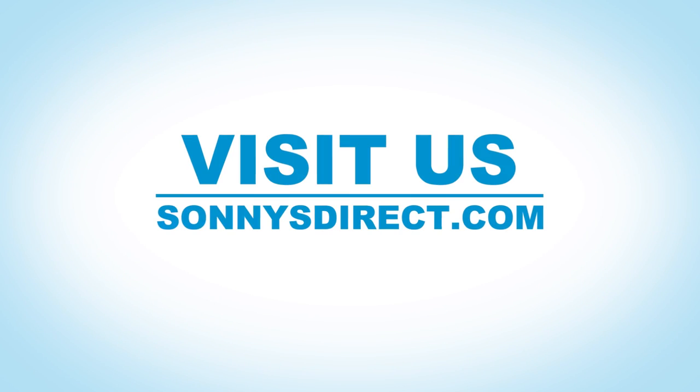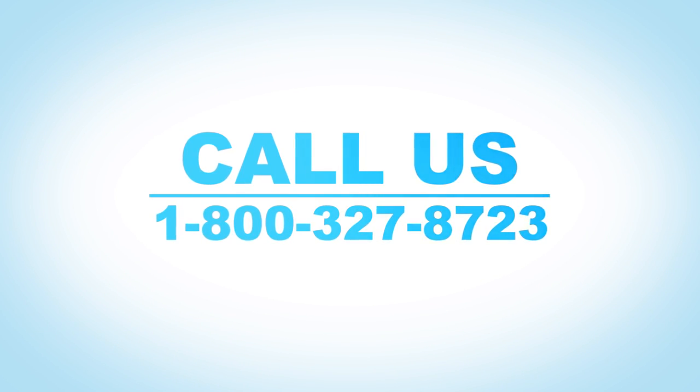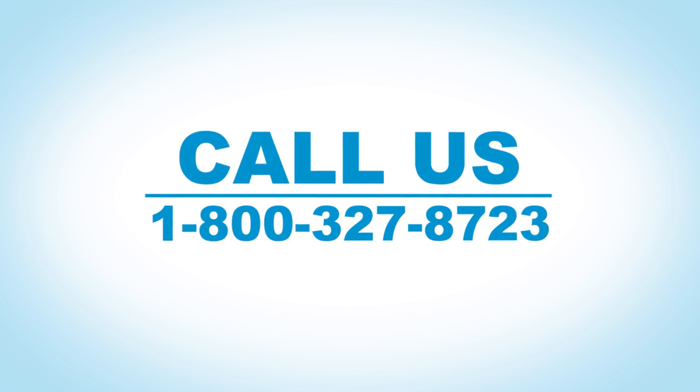Visit us today at sunnysdirect.com or give us a call at 800-327-8723 to get started.